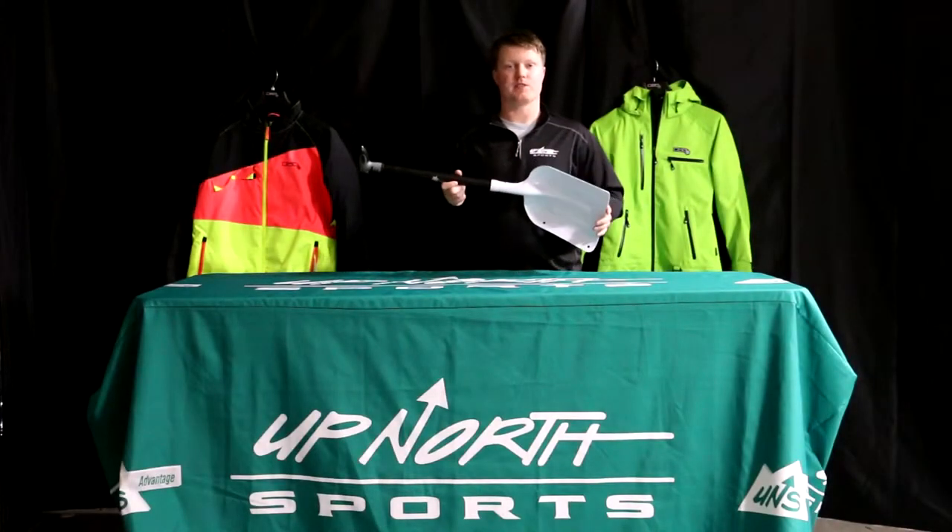If you're looking for a new shovel to stay safe this riding season, stay tuned. Up North Sports has got you covered.